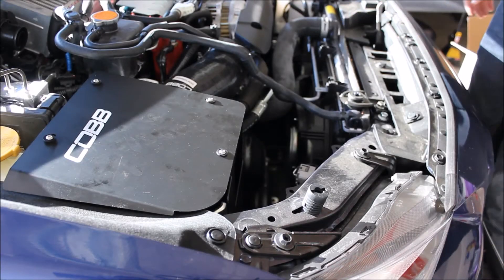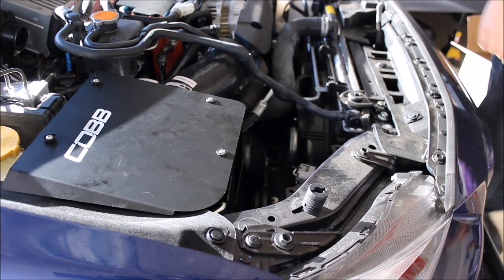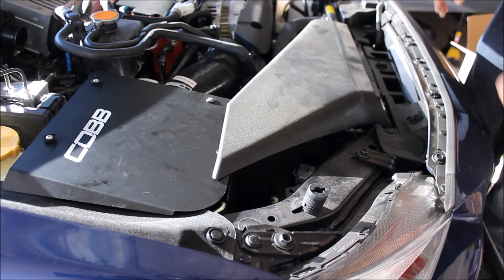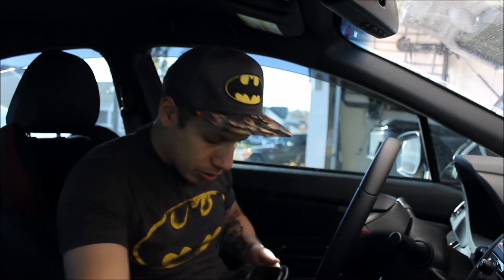I want to apologize because my battery just died — it actually died a while ago, so I had to recharge it. Basically the installation is already done. All I have left to put in is this part right here and we're basically completely done. Right after this we're going to do the access port and then do a little quick run, and that'll be all.